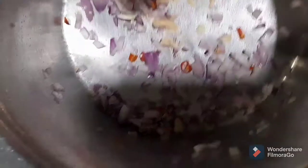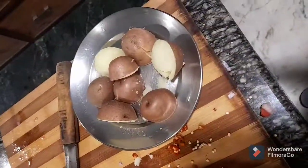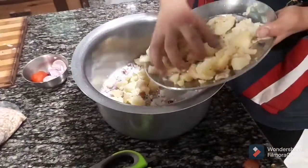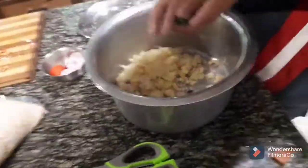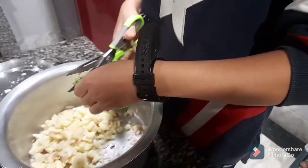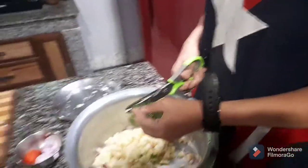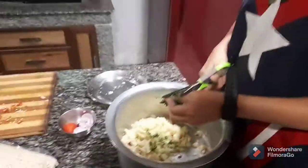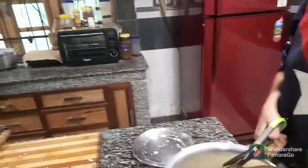While making the jhalmuri, the first thing we have to do is boil the potatoes. After boiling, I chopped some onions and some chilies and mixed it up. Now I'm gonna add the boiled potatoes in there, and then add some coriander. I have a very unique way of cutting coriander — I use kitchen scissors because it's way more effective than a knife and just way easier.